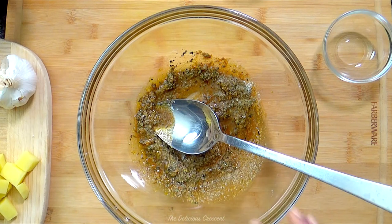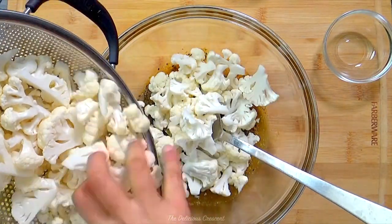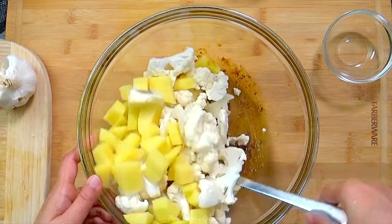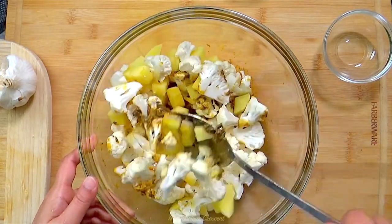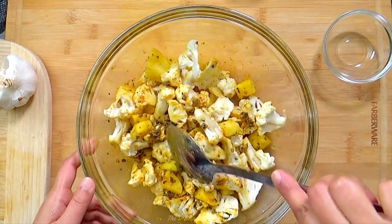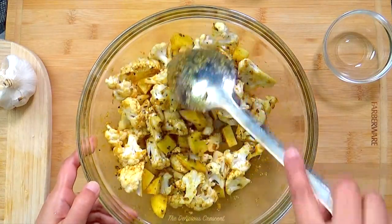Then I add the vegetables in two parts. First I add cauliflower and potatoes and toss to coat well with the spice mixture — make sure that the spices get inside nicely. Adding the black seeds and dried fenugreek leaves is my twist to this recipe. I think the dried fenugreek leaves add a nice depth of flavor to this dish. Always make sure to use fresh ginger and fresh garlic for amazing Indian dishes — it really makes a difference.